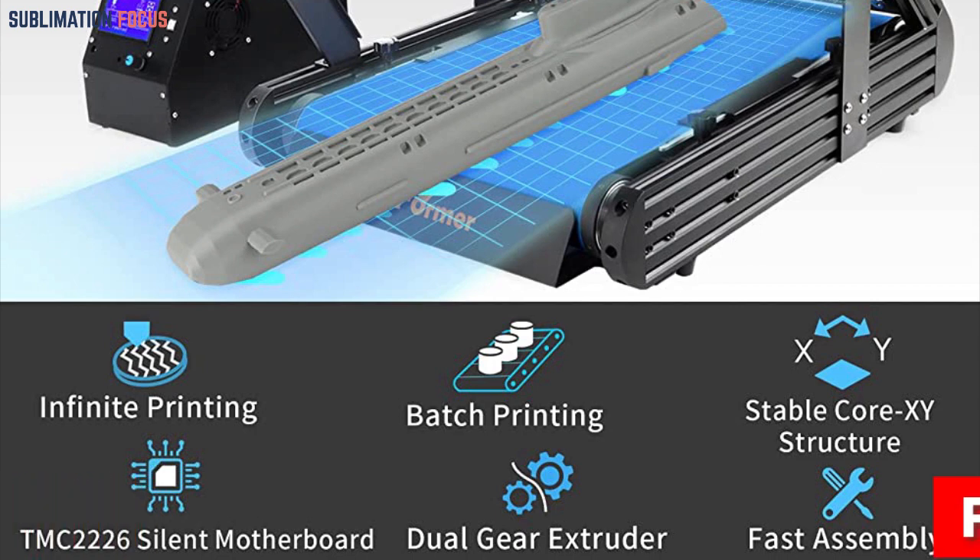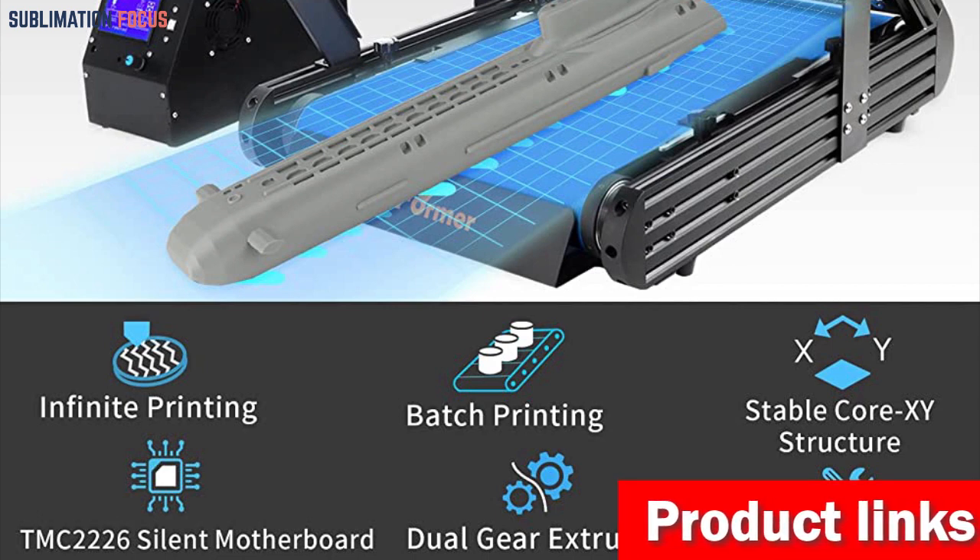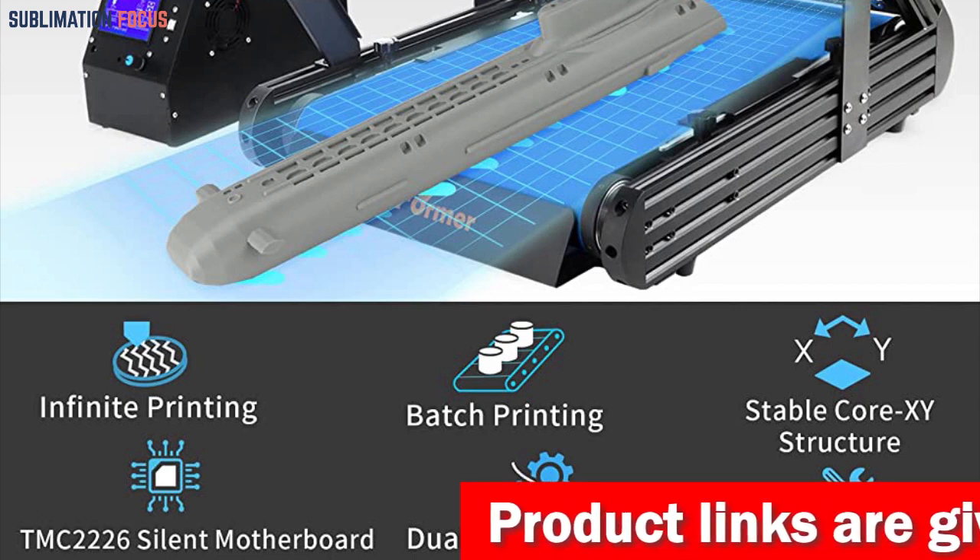The independently developed IR3MT hotend ensures continuous and seamless printing without plugs or leakage, providing smooth and high-quality results.